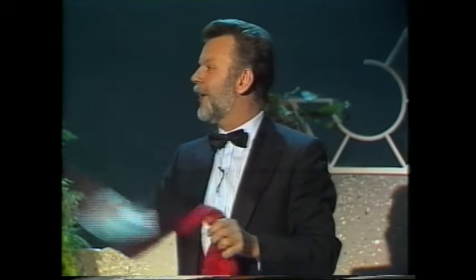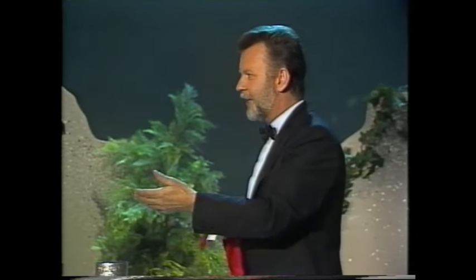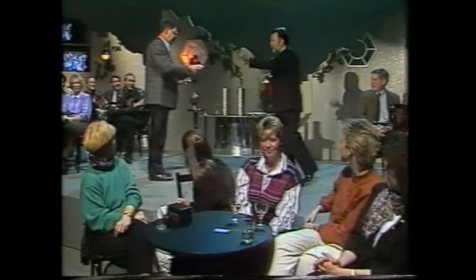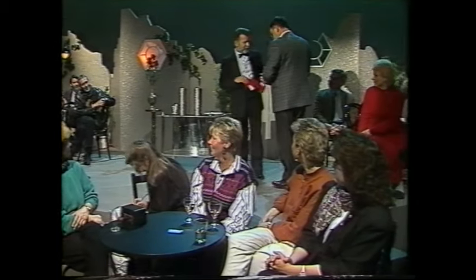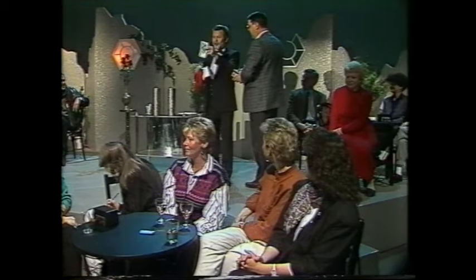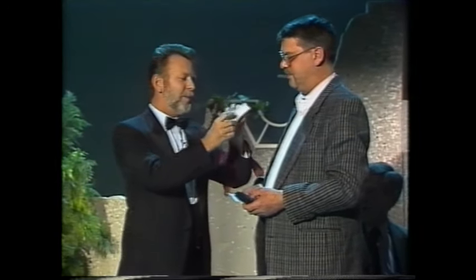Ich zeige es Ihnen gerne nochmal. Haben Sie mal einen Geldschein da? Schauen Sie mal nach. Muss nicht viel sein, 100 Mark oder so, oder 500 Mark. West. Ach, 20. Haben Sie einen größeren? Kommen Sie ein Stückchen her. Schauen Sie mal richtig rein. Bestimmt noch einen größeren da hinten, oder? Der hat einen Hunderter und gibt ihn nicht. Also gut, für den Schein zeige ich Ihnen den Trick, das erste Mal free of charge, wie wir Deutschen sagen.